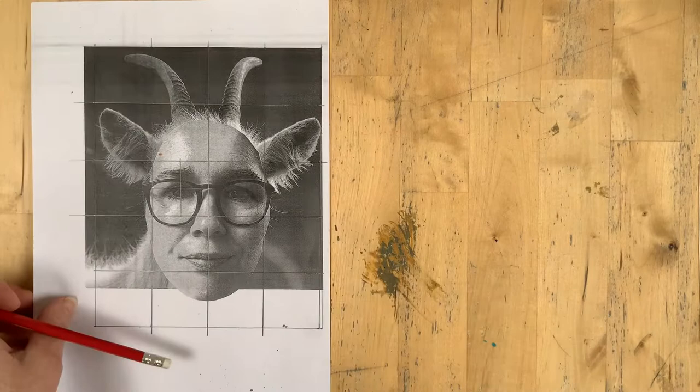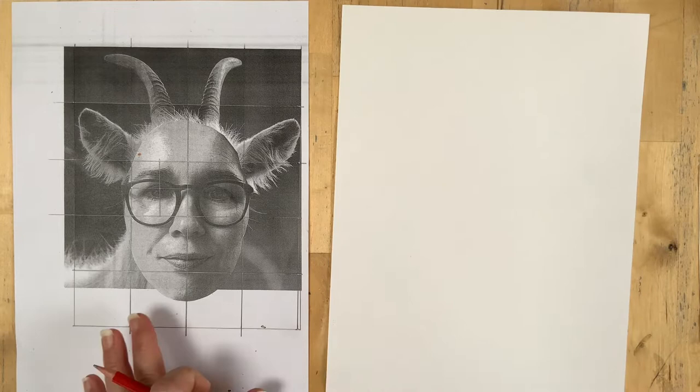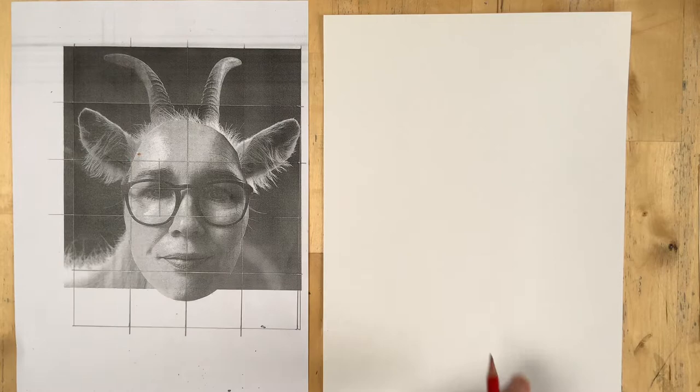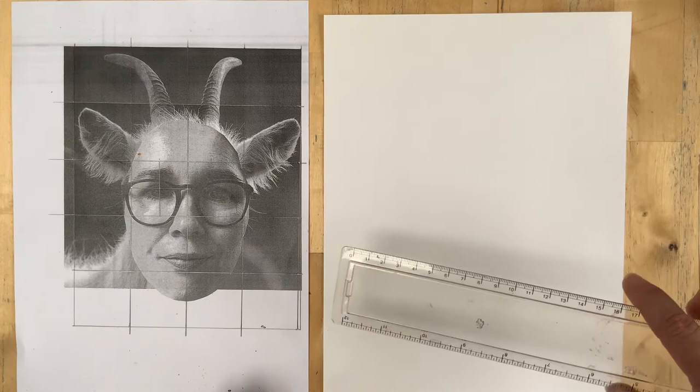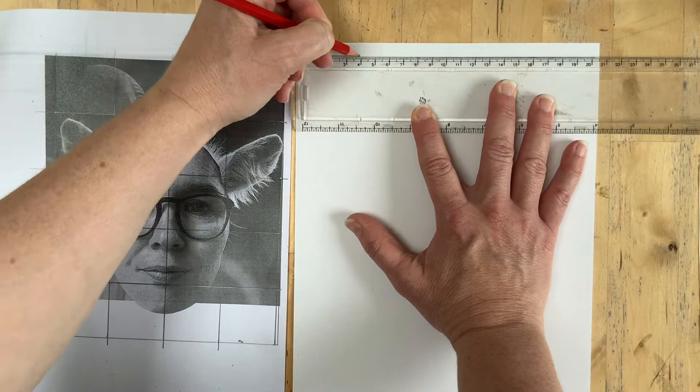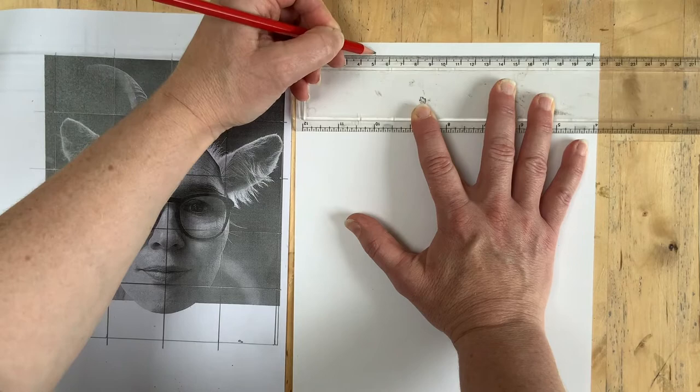Once you've done the grid on your photocopy or image, you need to draw a grid on your paper. You can do it at exactly the same dimensions — 4-by-4 — or you could scale it up. As long as all the squares are the same as each other, they can be any size. I'm going to show you fitting a 5-by-5 grid on the paper, so instead of the squares being 4 by 4, they'll be 5 by 5.